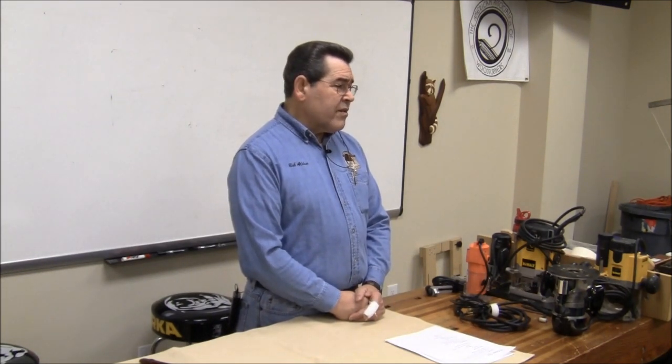Welcome to the class. I'm Bob Aldea. I've been a member of the club since before we called it a club. I did this class originally back in 2003, as part of a team.